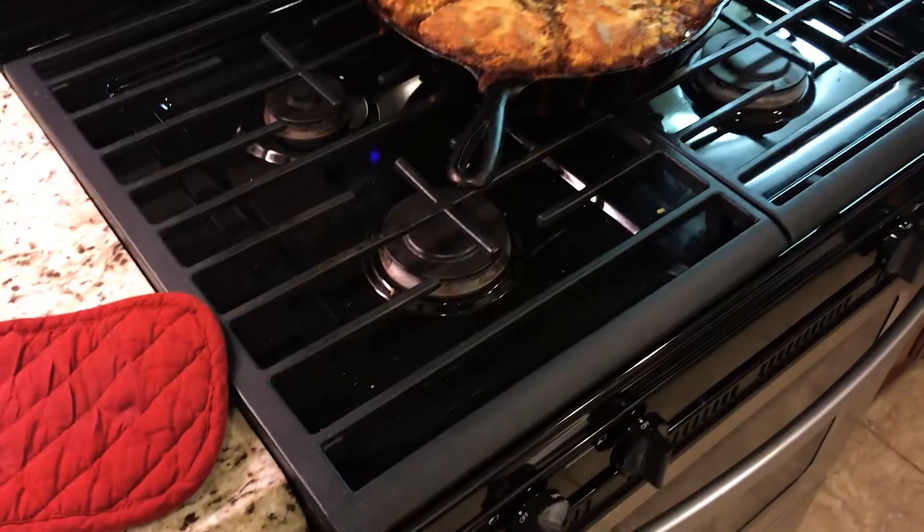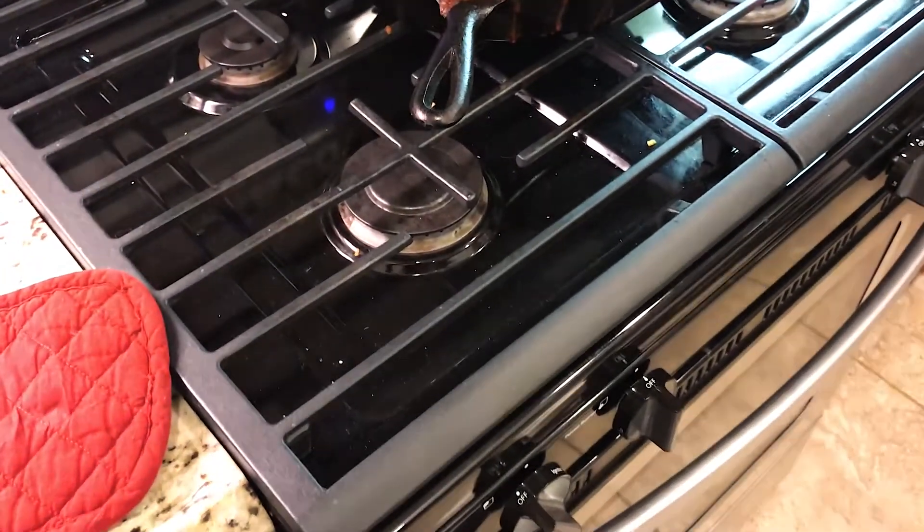Babe suggested a dance party while we're waiting. Hashtag cleaning. All right, we just pulled it out of the oven after about 17 minutes.